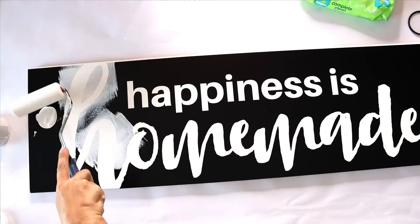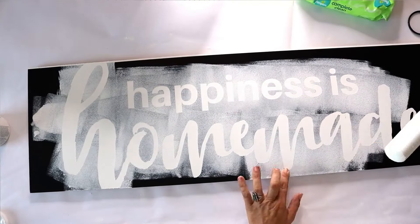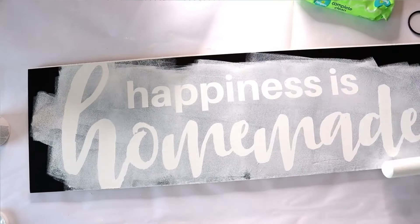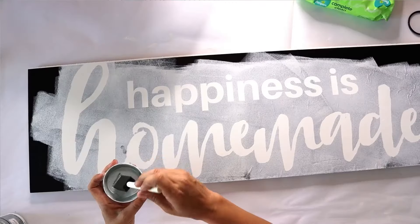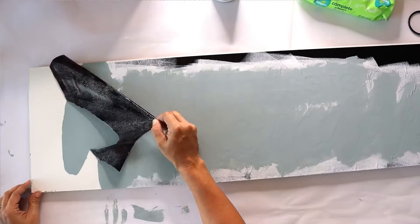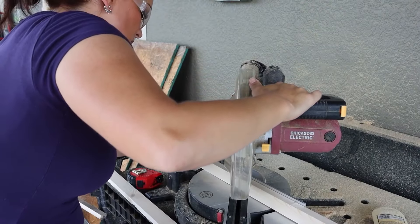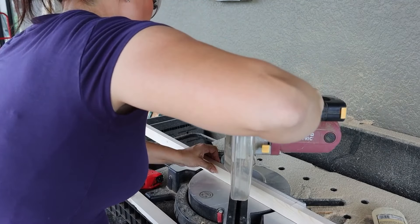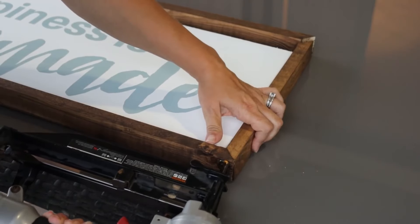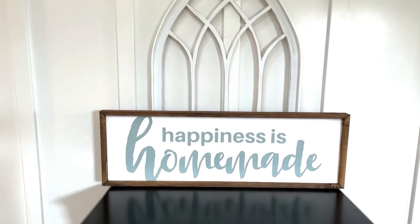We take that same white chalk paint and seal all the edges so when it bleeds — which it always does — it will bleed the original color and create a nice seal. Once the white paint is dry and has created that seal, I take a chalk paint called Vintage by Americana Decor, which is kind of a blue-gray-green color. When fully dry, we peel back the stencil. I also add a frame cut from one-by-twos, nail it around the edges, and we have a beautiful, huge sign.